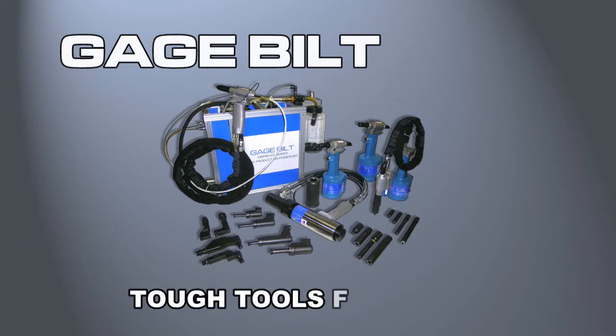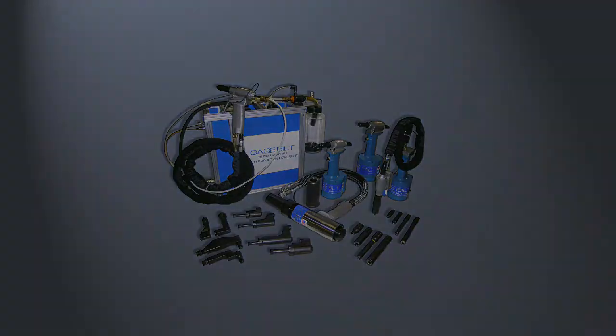GageBuilt. Tough tools for tough jobs. GageBuilt Incorporated since 1956.